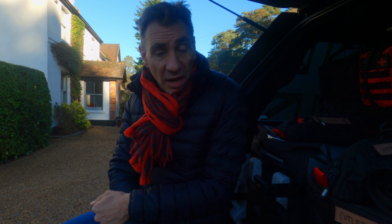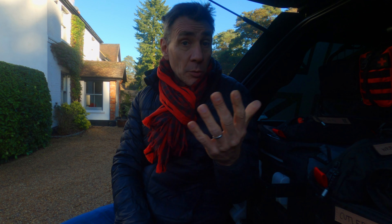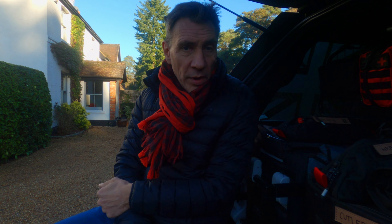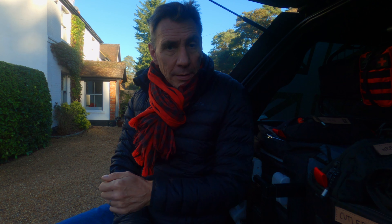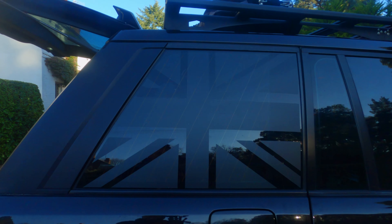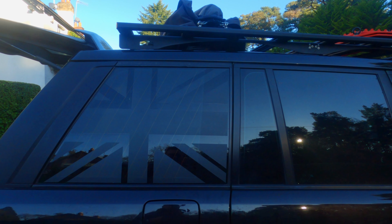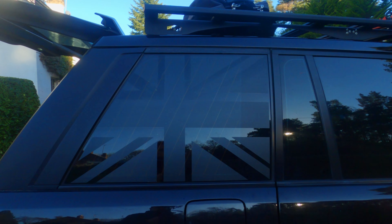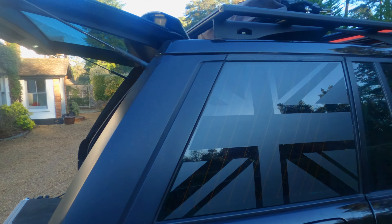One other thing I mentioned a couple of weeks ago in my New Year's video was that I was going to do a vinyl wrap on the rear. Finally managed to get that sorted. I've been juggling schedules around, but I managed to hop over to Farnborough to a company called FPS. They did the work on the Defender and they managed to install my window vinyl wraps.